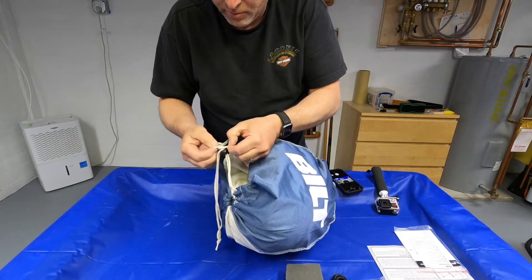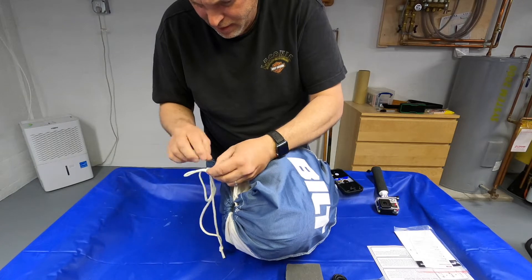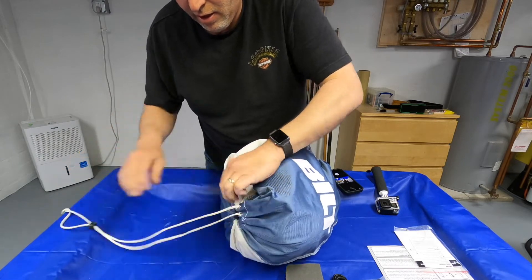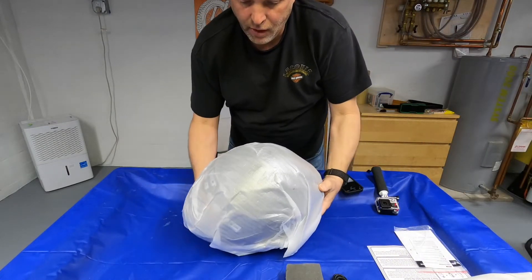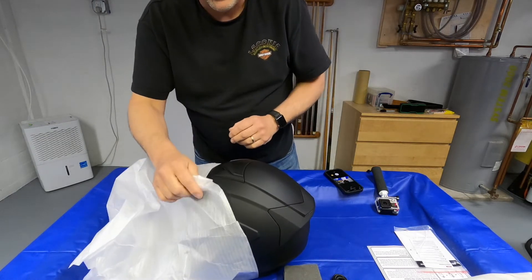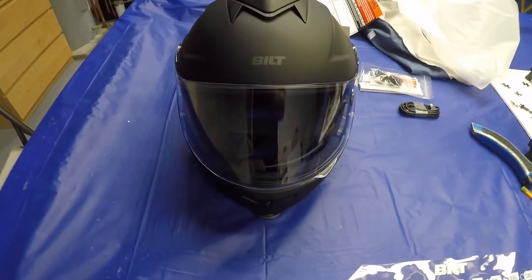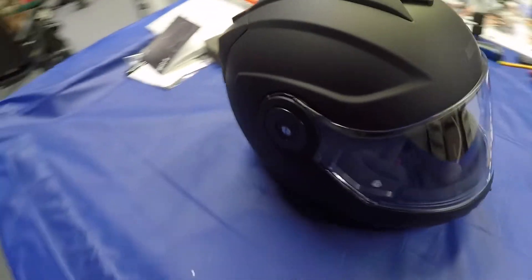I'll do some cuts so you guys don't have to sit through me struggling with knots. I got the matte black finish — I think it also comes in gloss black, white, and silver. So here's the Built Techno 3.0 modular Sena Bluetooth helmet.